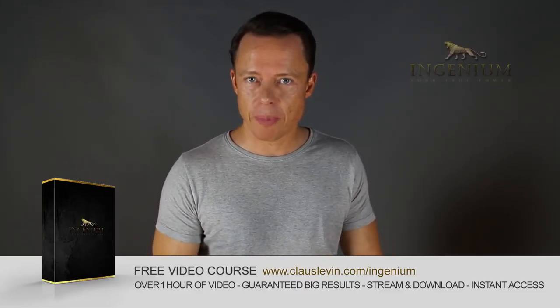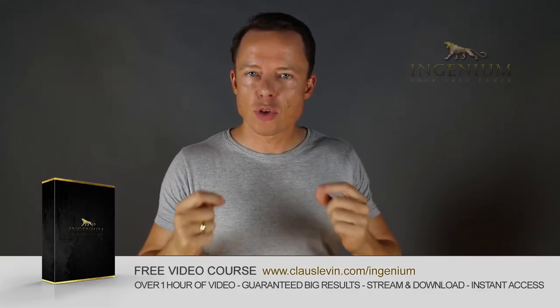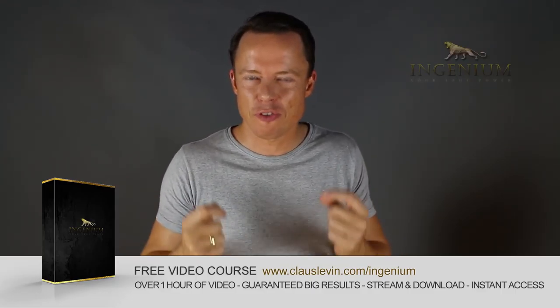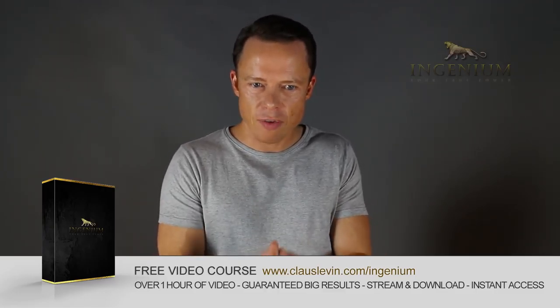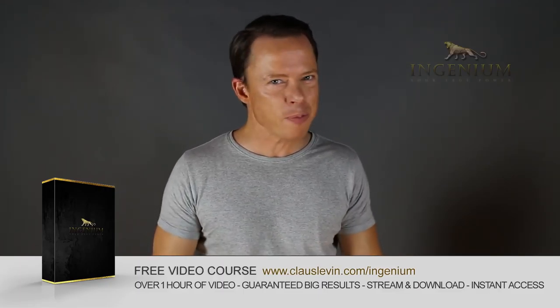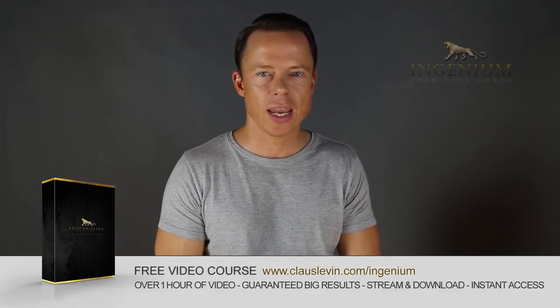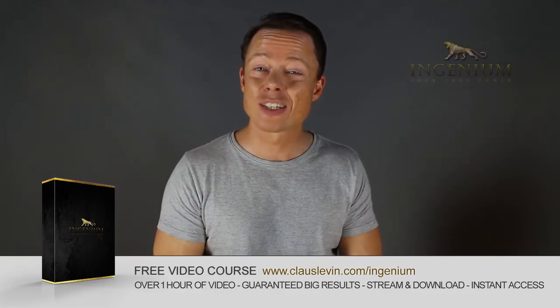Go to my website right now and download my free course on Alternate Picking Mastery. It contains 5 essential exercises that will take you to Alternate Picking Mastery faster than you can imagine. I've also included my method of how to lay out a practice plan in just 1-2 minutes that will absolutely boost your results like nothing you've ever tried before. So go download it right now — it's free.